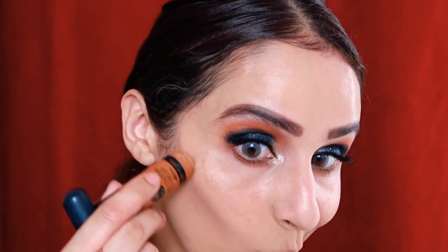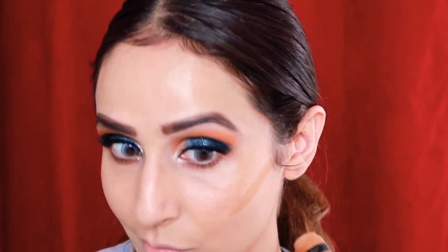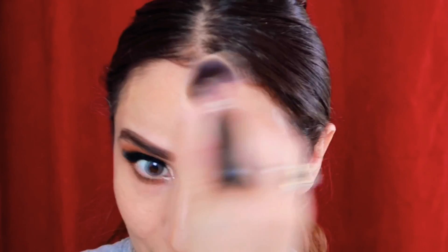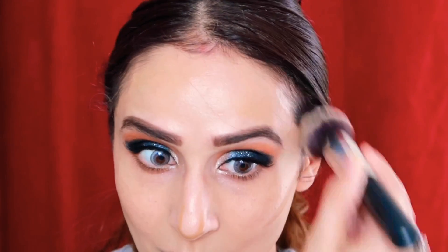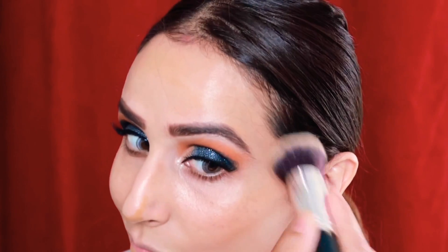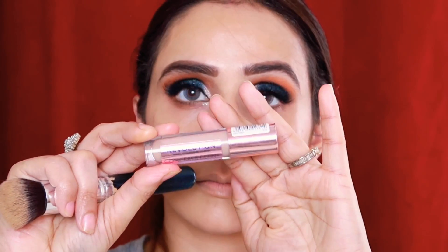Hina Khan's features are very enhanced, so I'll do cream contouring first using Wet n Wild's 'On-You' contour. It has great blendability and gives a very natural finish. If you want to highlight your features, go for cream or liquid contouring — but if you're a beginner, I won't recommend it because you can mess up your foundation.